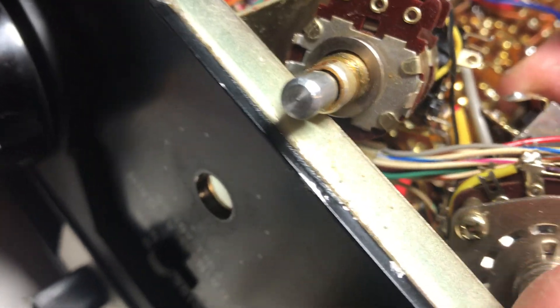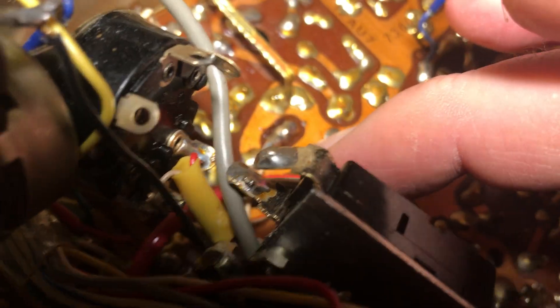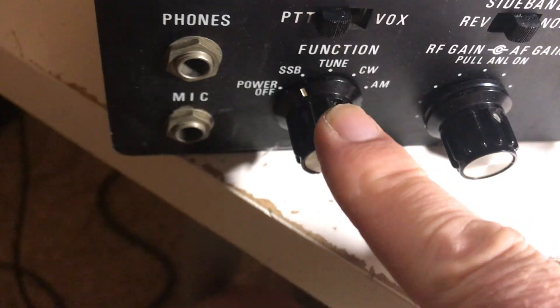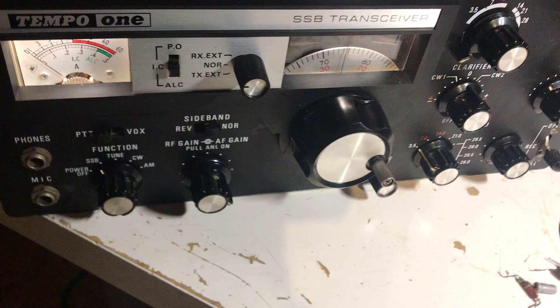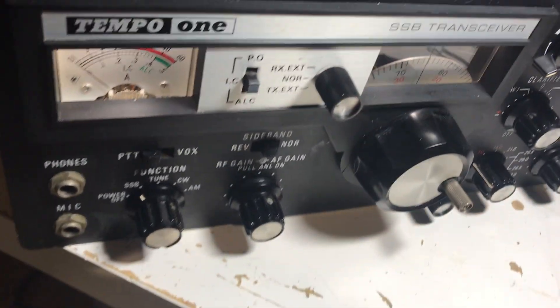I found some discrepancies on this switch. The guy had a ground wire on the main red cable where it shouldn't be, and a few other things wired wrong. I took those out and reverted this switch exactly back to how the working radio is. The radio used to have hum and really low volume, but now I'm not sure what mods he had in here with all those extra parts.